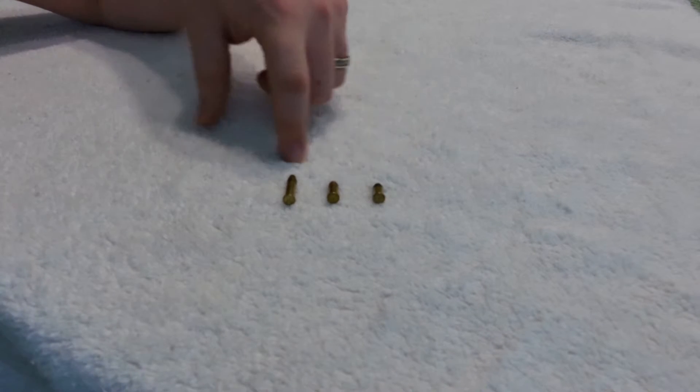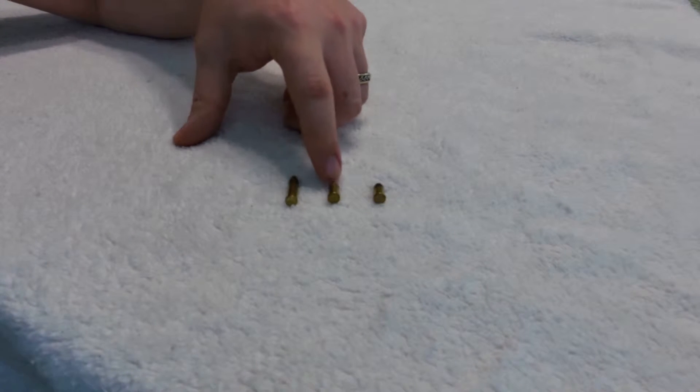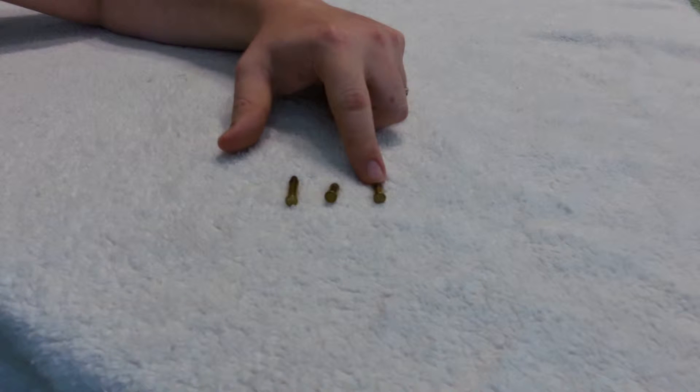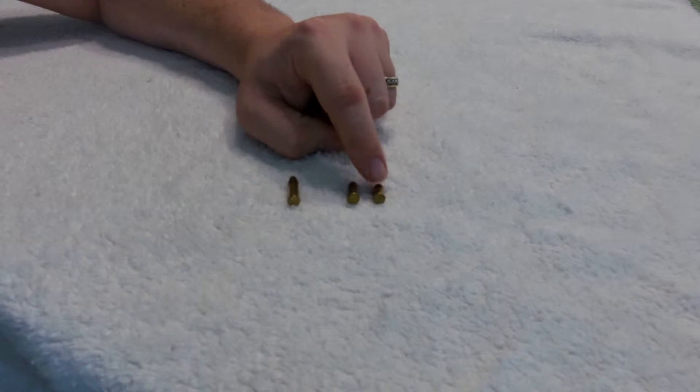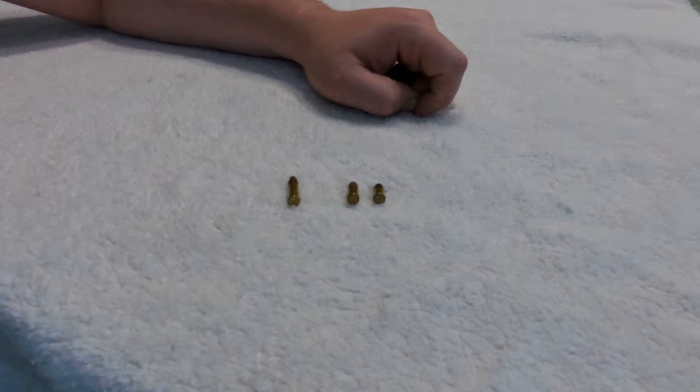A .22 revolver will chamber all three of these sizes: the long rifle, this is actually a .22 short, and this is a .22 CB load, which is actually the same size as the short, but it doesn't actually have any powder in it. It only has a primer load in it.